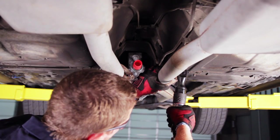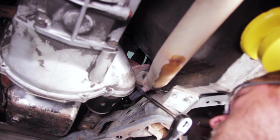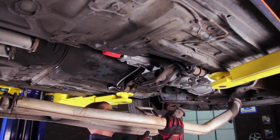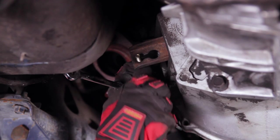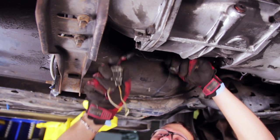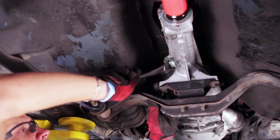Remove the cat-back to mid-pipe hardware. Unplug and remove the O2 sensors if equipped, and remove the two mid-pipe to header retaining nuts per side. Disconnect the smog tube if equipped and remove the mid-pipe from the car. Remove the clutch cable from the clutch fork. Pull the bell housing to cable retaining clip and slide the cable free of the bell housing. Unplug all electrical connectors from the transmission. Remove the speedometer cable and position it out of the way.